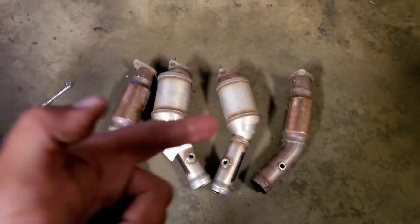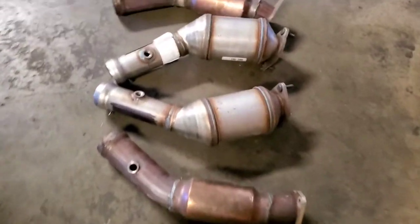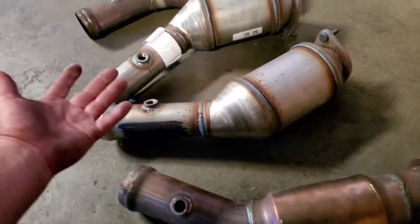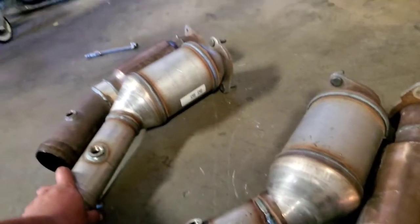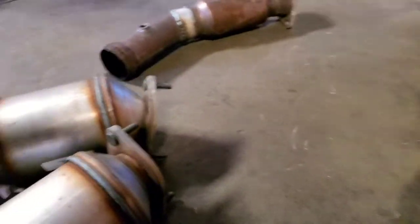Today we're going to install the replacement catalytic converters on this 2014 Ford Mustang GT 5.0 — sorry, it's not my car. I work on so many cars the numbers are just numbers. Anyway, let's go ahead and install the new cats. These are the ones that were on there and these are the replacements. This appears to be bank one and this will be bank two. Let's grab our cats and take them underneath the vehicle.